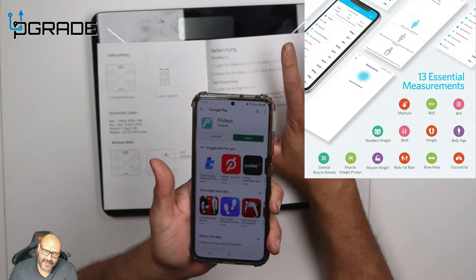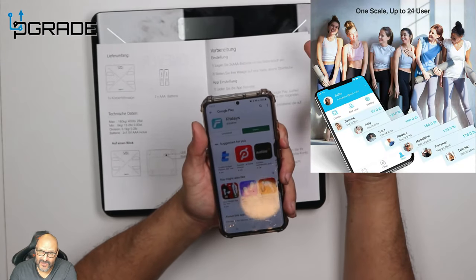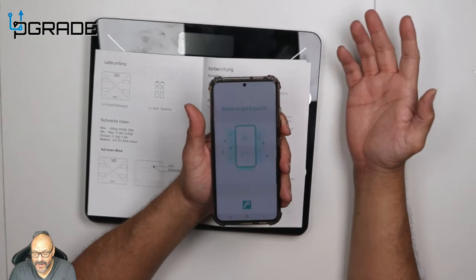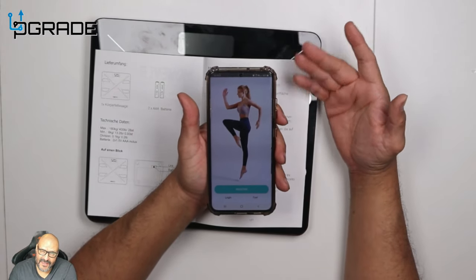The great thing about this is you can share your data or keep it personal — it's up to you. If you want to beat your personal goal or lose some weight, you can track all of that. Open up the app, find Smart Weights, and you'll need to register it.